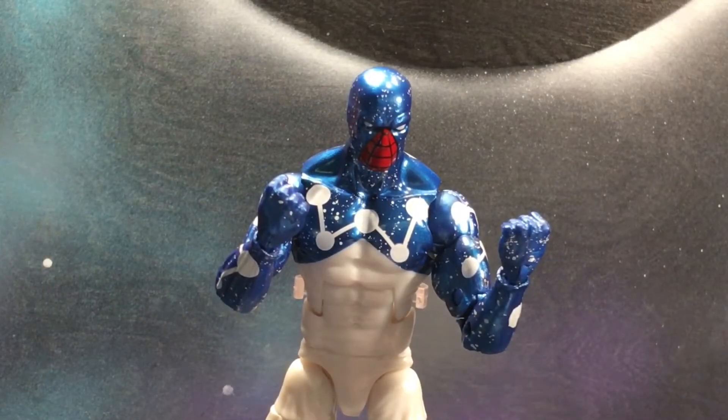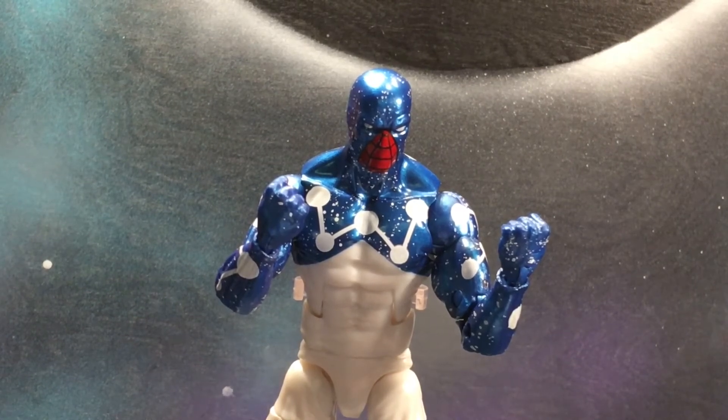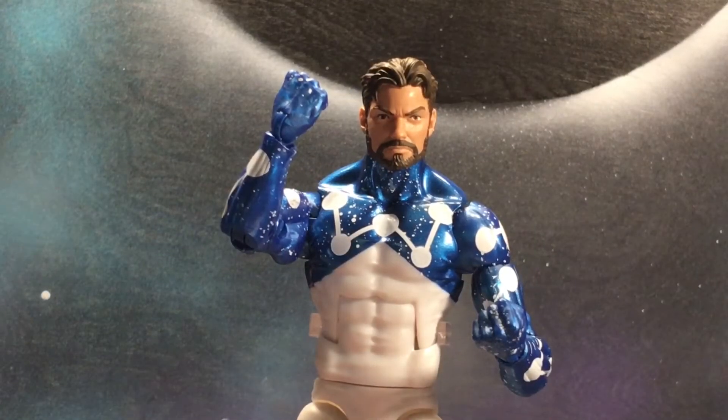As far as accessories go, he does come with three heads. He comes with this Cosmic Spidey head which is amazing, I really do like it. He also does come with this unmasked Peter Parker head which is awesome.